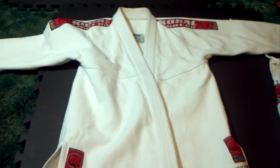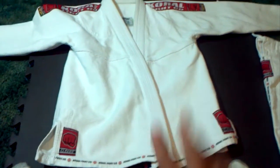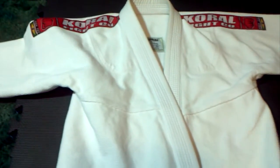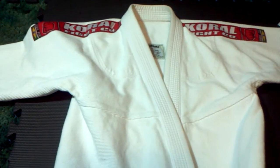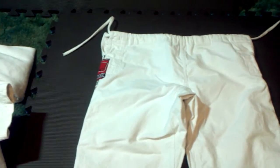It just has the two little logos, which I think are perfect, and nothing on the back. So this is the standard for me. I still love this one — I really can't give it up even though I'm moving to lighter gis. I just can't give up my white Corrals. They just fit too well. Even if I'm super fat, they're always going to fit.